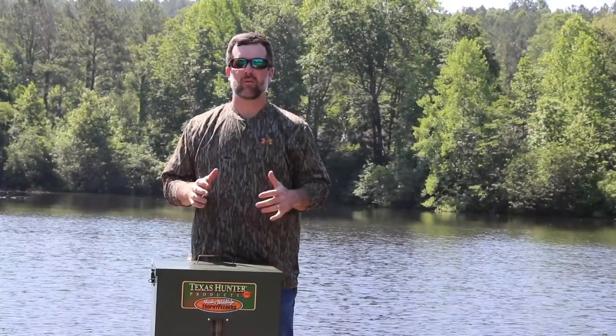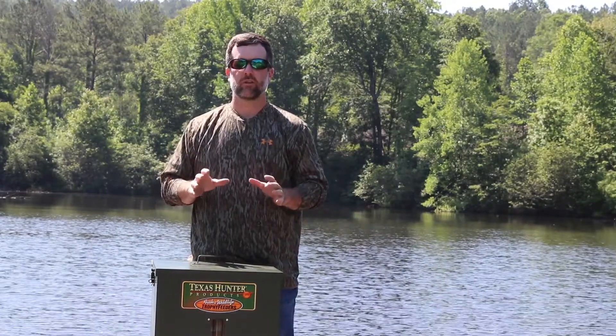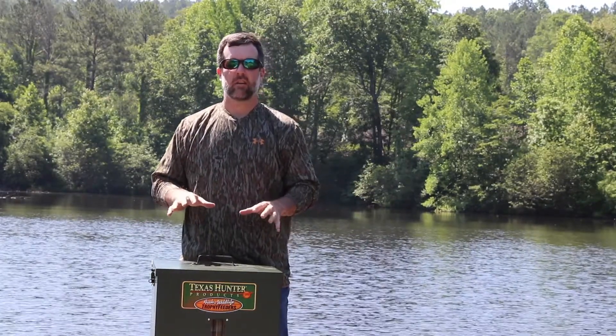We're excited today. We've got our Texas Hunter fish feeder here. We're gonna put it on our dock and install it today and show you how to do that. Super easy process — everything you need comes with it.